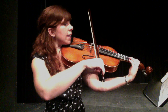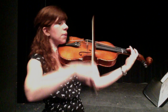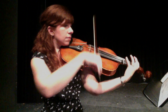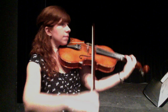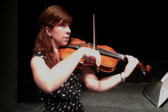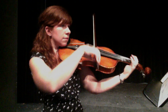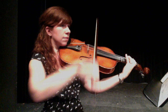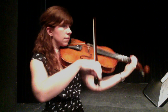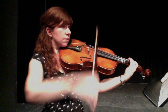Here's 39. 1, 2, 3, 4, 5, 6. [Performance of measures 39–55.]